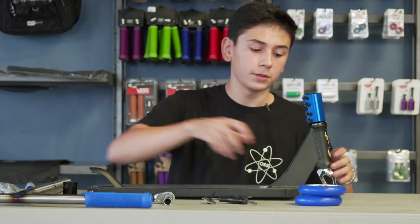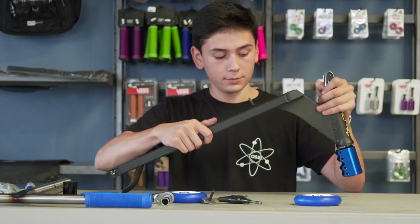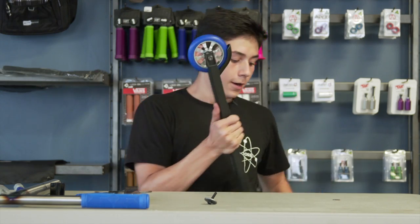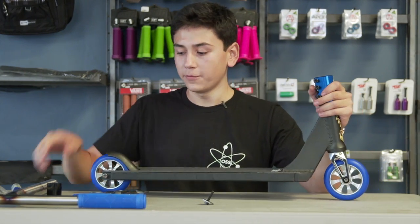Actually, before that, we're going to add the wheels. Now that the wheels are on, the last part is to add the bars.